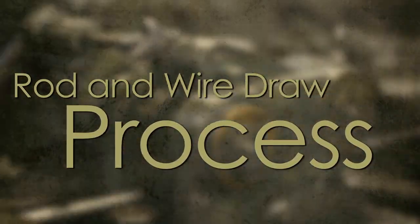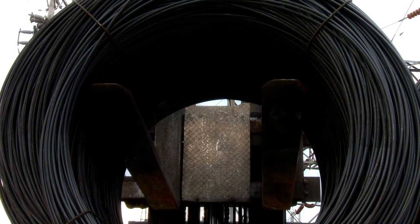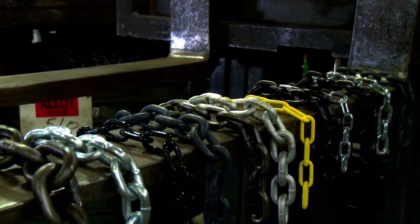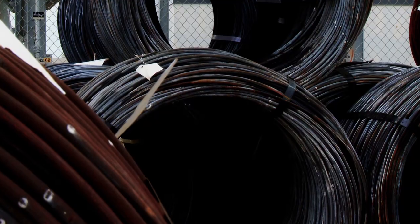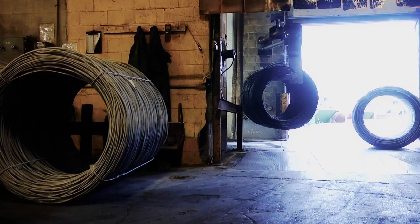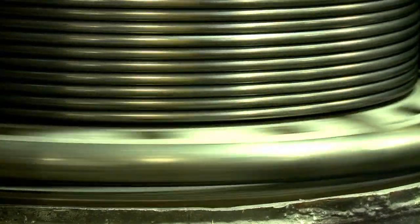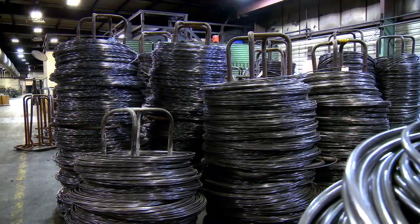Rod and wire draw process. We start with rod made to our exacting requirements from U.S. steel mills. It's rolled to our specified steel grade and diameter to match the requirements of each chain grade and size that we make. Each receipt of rod is inspected, labeled, barcoded, and input into our computer for accurate tracking. The rod will be cleaned and drawn into an exact wire diameter in one of our wire draw operations and loaded in coils onto hi-hats and stored ahead of the chain making and wire form departments.